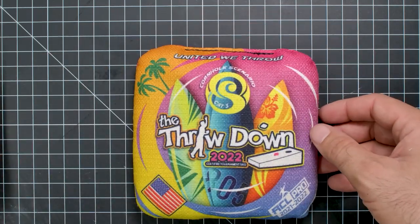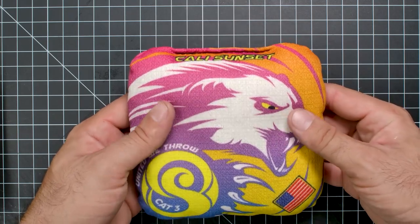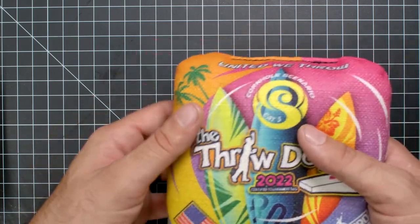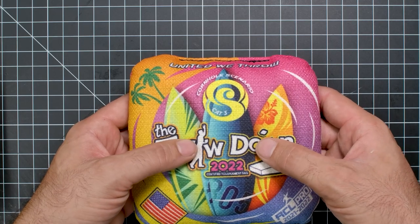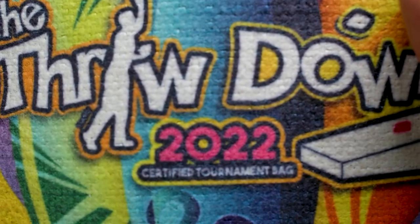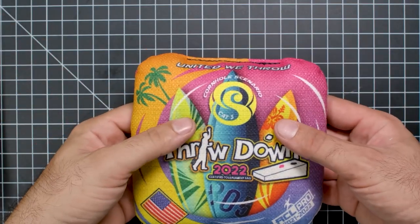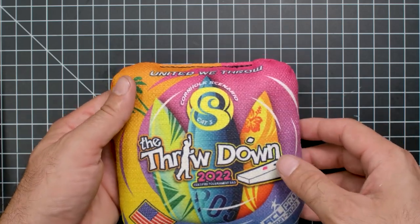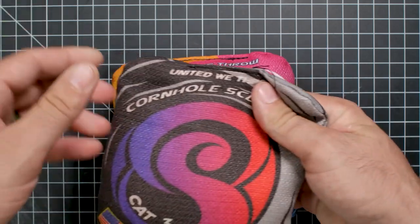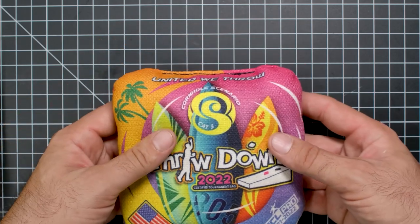It's the Cornhole Scenario Mongoose - even though it doesn't say mongoose. I know it's a mongoose because this one says mongoose, otherwise known as the Cat 3. It's got the same Cornhole Scenario type of clip art design with circles - I like the circles - and I like the gradient a lot. This is the Throwdown 2022 Certified Tournament Bag, sent to us by a nameless donor. She will remain nameless. Thanks for sending us these, Miss B. United we throw. Cat 3. It doesn't have the PIR thing - no PIR on this. It's 21 to 22, used in the Throwdown.